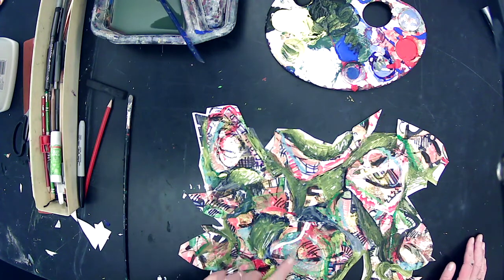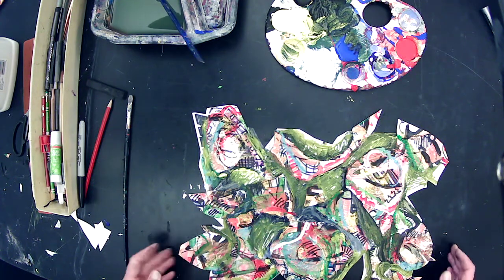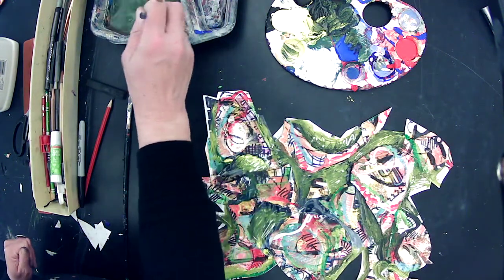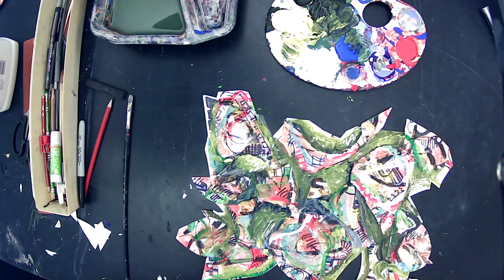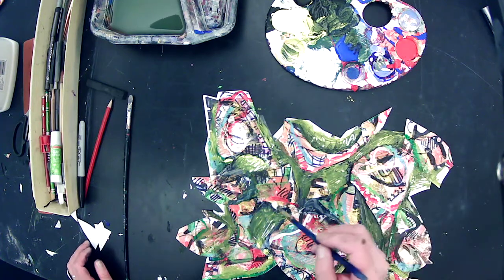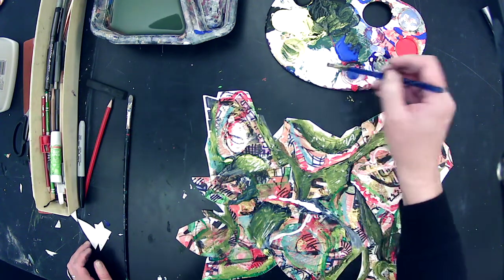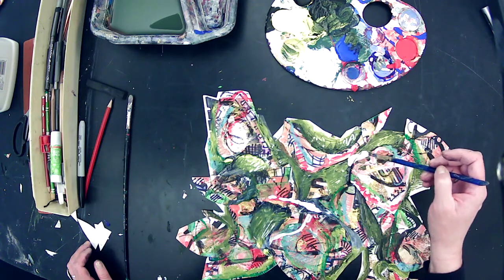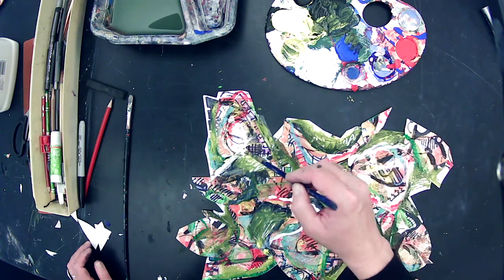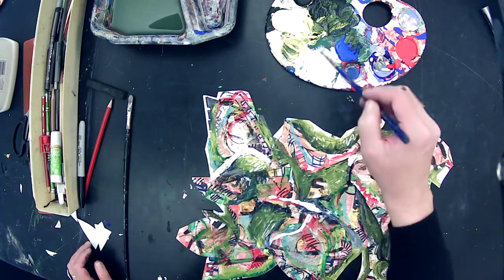Remember how I said I really like that white line — this one here is just the paper coming through during the collage where I didn't paint into it. Because I like it so much, I'm going to go in with my white paint and put some more thick white streaks here and there to break up the shapes. If I find an interesting shape I want to separate from another one, I can use white to do that. Leaving paint really thick — that's called impasto.